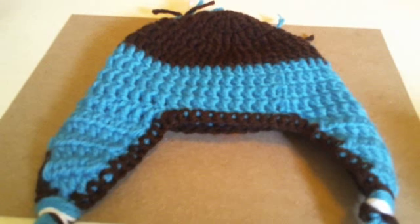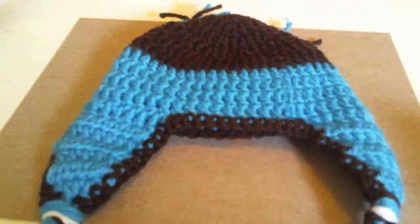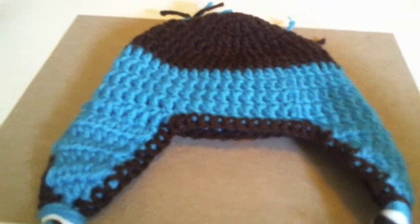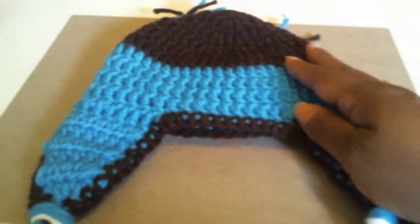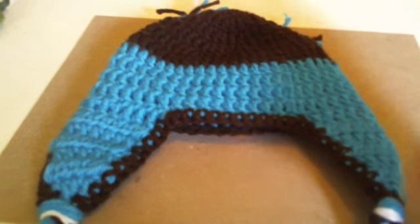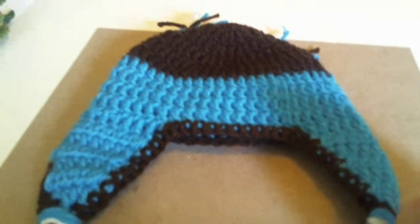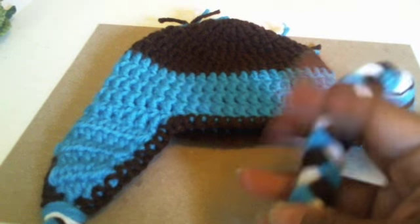Good morning everyone, Scrap Chica here with another vid. This one is on a crochet project that I've done — actually I have two to show. The first one here, as you can see, is an earflap beanie, and this is for a baby size three to six months. I love how it came out, you guys.